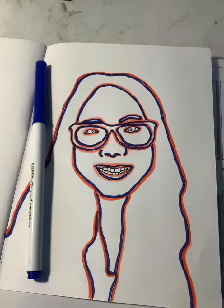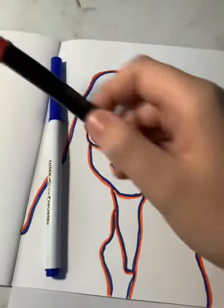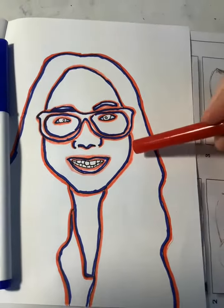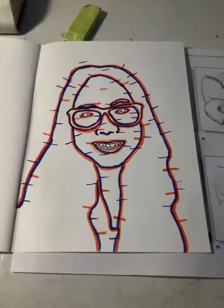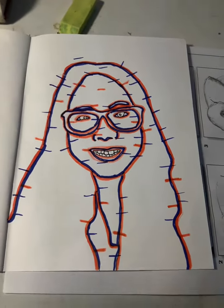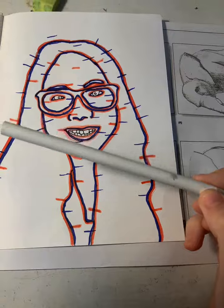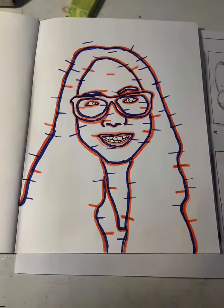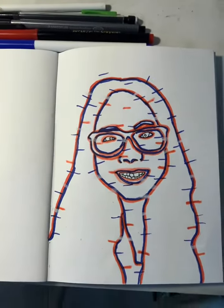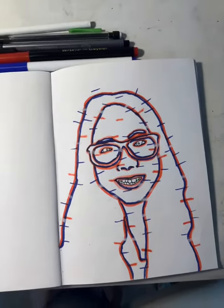It'll look something like this. Now we're gonna go over with both of our colors and make slash marks — it should look something like this. You can use a gel pen or a colored pencil, and now we're going to make slashes with the white. Here is the final product.